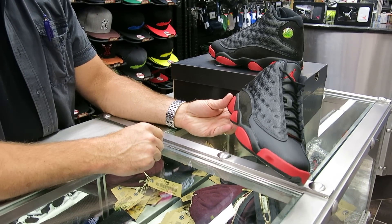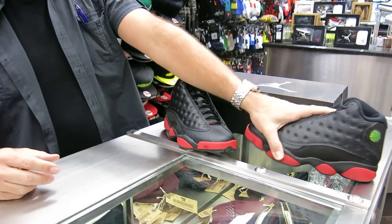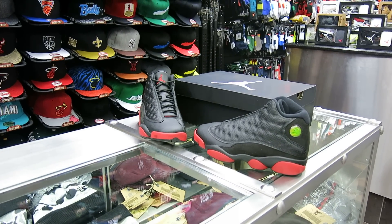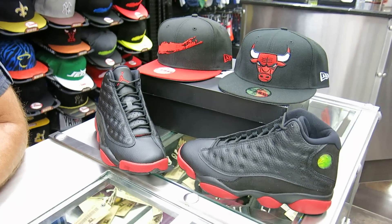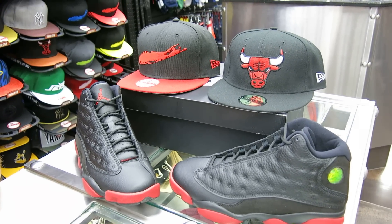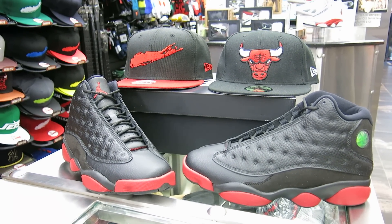This is going to be releasing 12-13. There are a couple of hats to pair with it — this is the last year that he played for the Bulls, so I think you should always wear the Bulls hat with that. I also have my Long Island hat, but it's an easy shoe to match up. I'll try to get that Chicago hat in there.